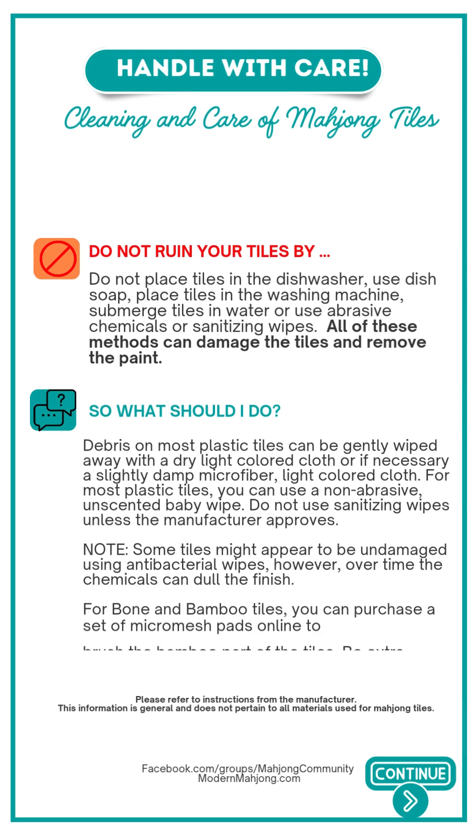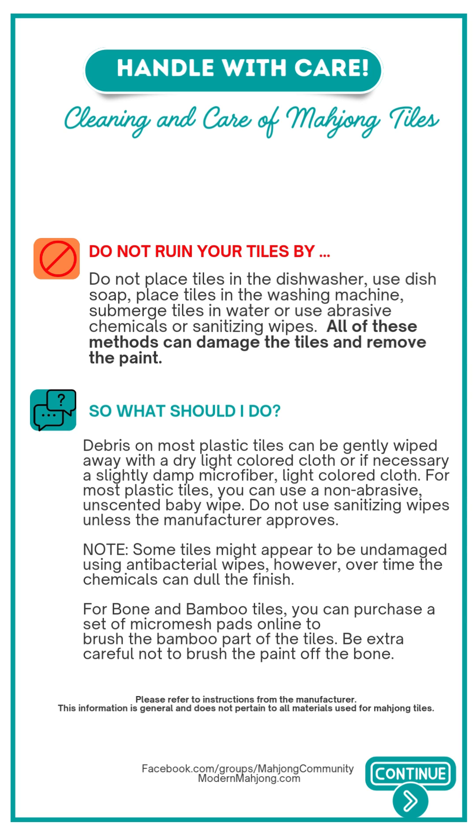There are many ways tiles can be damaged. Paint often can come off, and certain things that people think are helpful might work for their tiles but not for yours. Be sure not to place tiles in the dishwasher, don't use soap, don't place them in the washing machine, don't submerge them in water, or use abrasive chemicals or sanitizing wipes. All of these methods can damage tiles, especially vintage tiles, and remove paint.